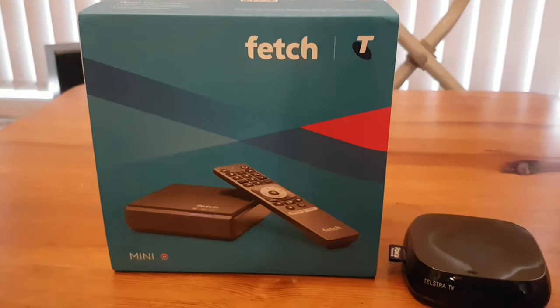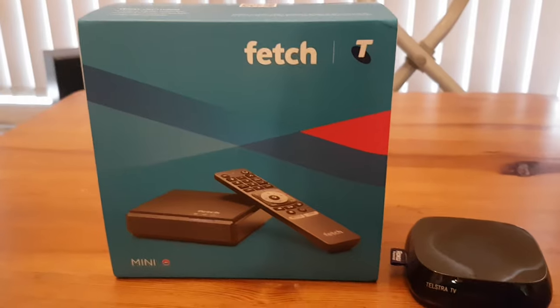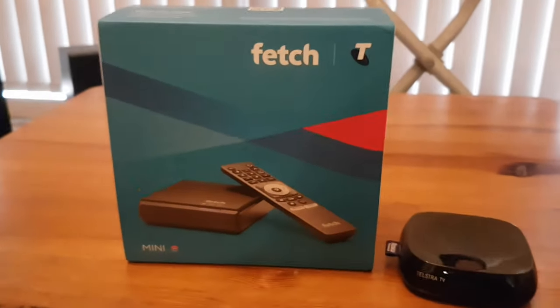Welcome to my unboxing. My new Fetch Mini just arrived today via Australia Post.